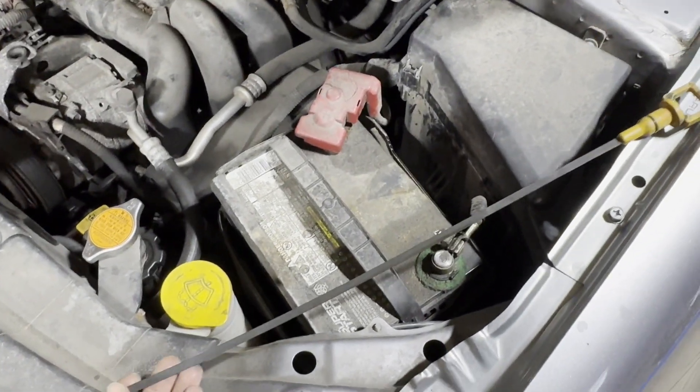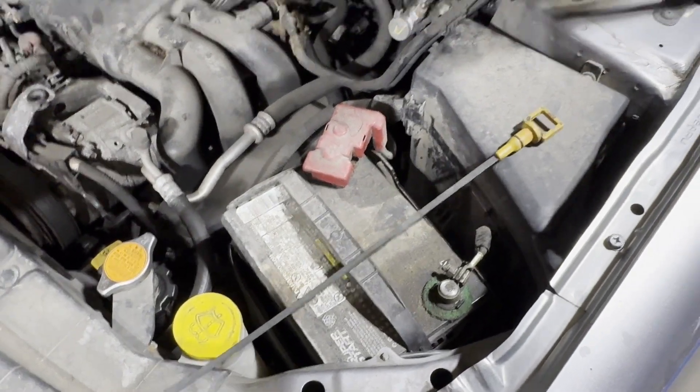So we're going to go start our vehicle. You need to check this with your vehicle running. Just start up our vehicle real quick.